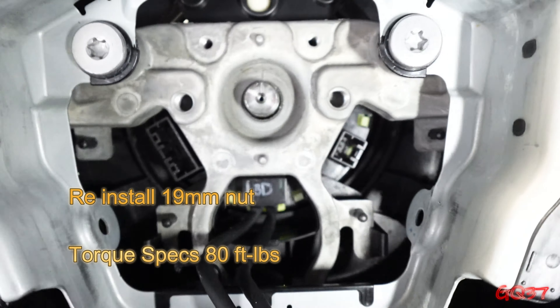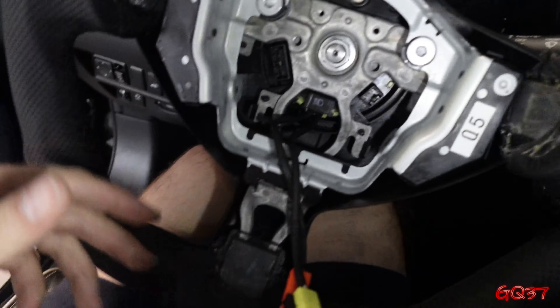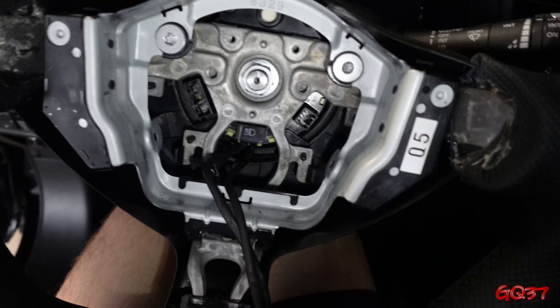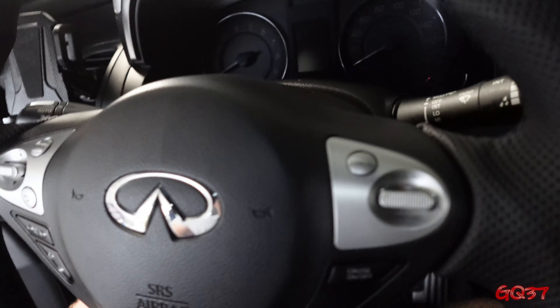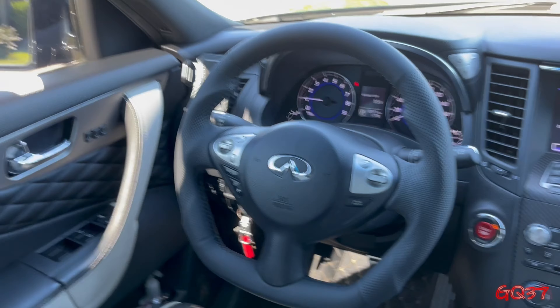Once you've got that lined up, reinstall your 19 millimeter nut on the shaft. Torque specs: 80 foot pounds. Now that that's back on and tight, go ahead and reinstall your airbag — everything in reverse order. The gray accessory plug goes in the back left corner. Push the yellow and orange plugs flat back in, then push the black security lock straight down on top of those. Plug in your gray accessory wire and tuck in your cords in that left little black hook at the bottom left. Push your airbag back on and replace those two T30 Torx security screws, then reconnect your battery and you are good to go.